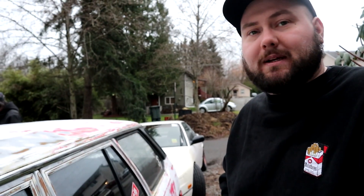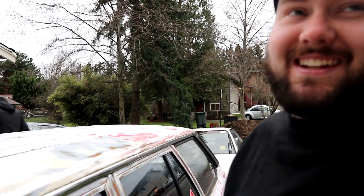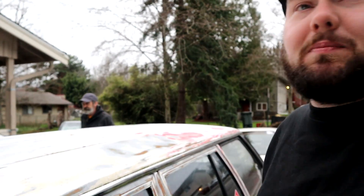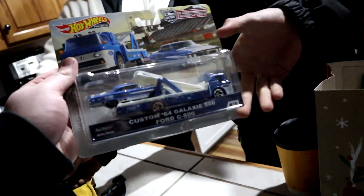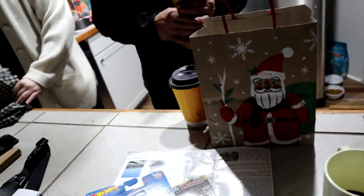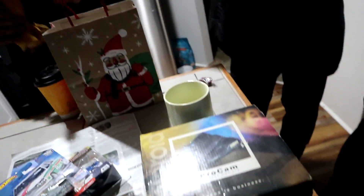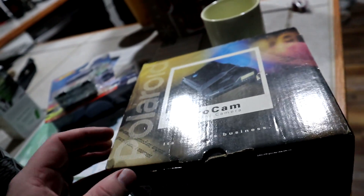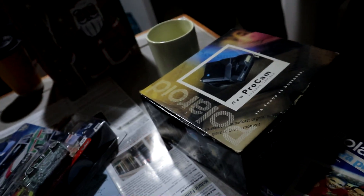We've got to pick up my civic from Les Schwab — I'll tell that story in a bit. We still have to give Maurice his present. We had a gift exchange and Maurice got us this vintage, super pristine, mint-condition Polaroid camera. He totally one-upped us. We're going to figure it out and get that thing going.